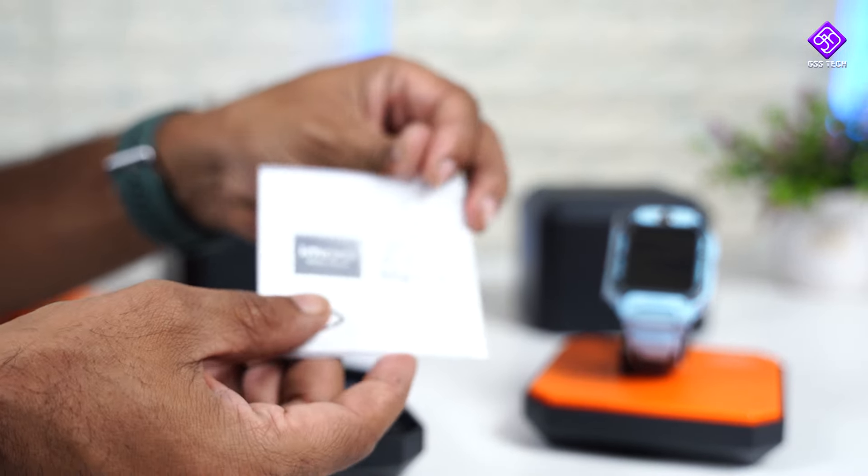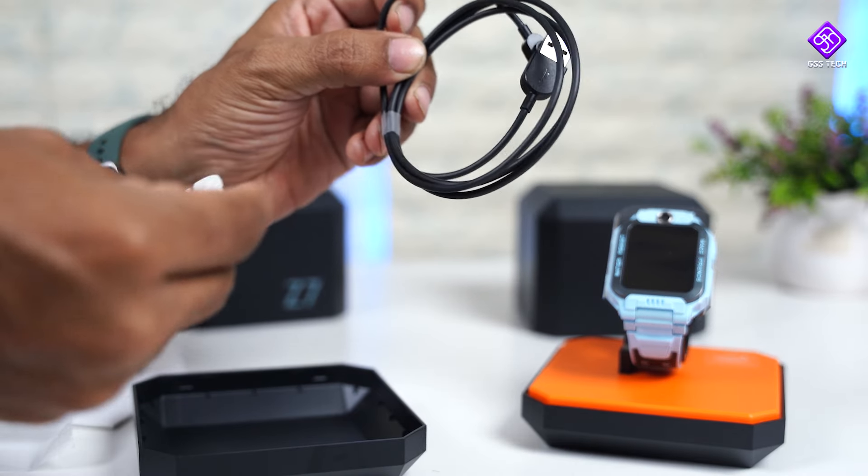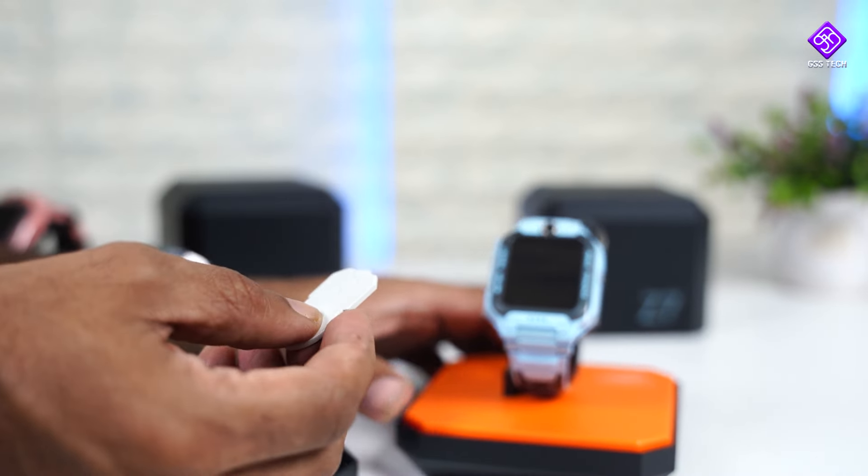Inside the box, you get the Z7 user manual and there is a proprietary charging dongle. There is also a SIM card slot for this watch, so you can use a SIM card.